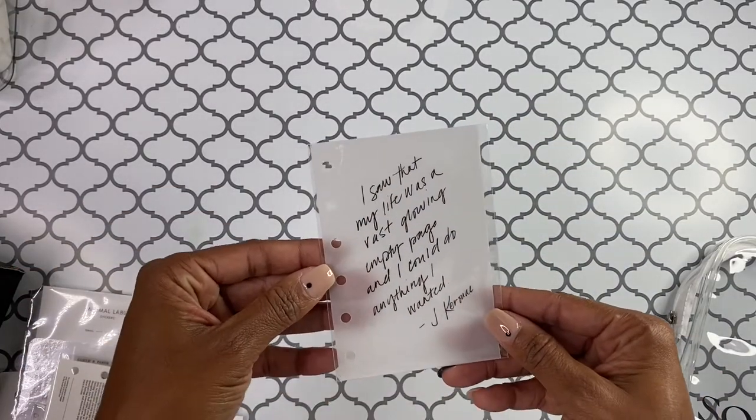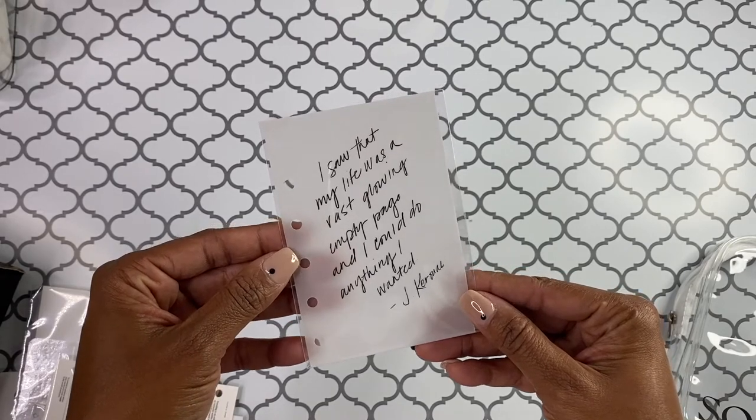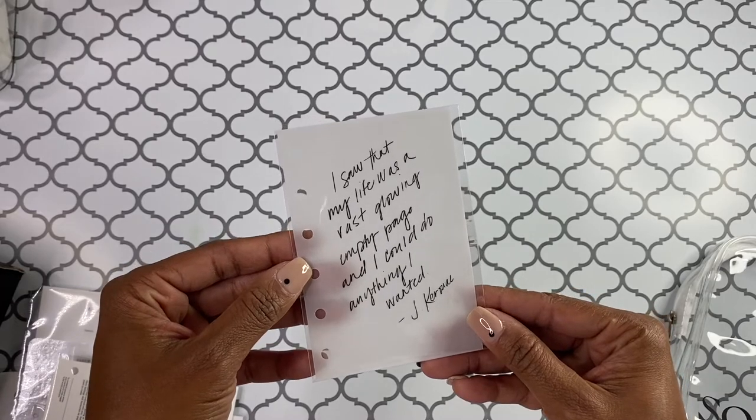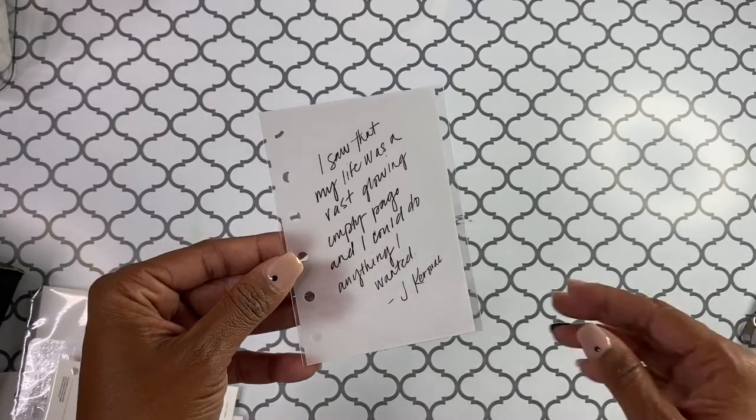We have this little dashboard. I love it. It reads: 'I saw that my life was a vast, glowing, empty page, and I could do anything I wanted.' That is super cute. I love the frosted. I can't wait to add that into my planner.